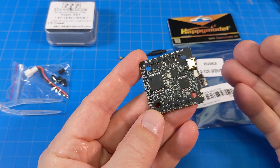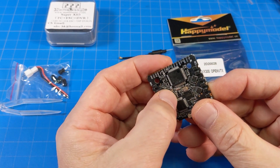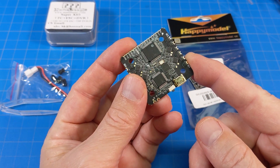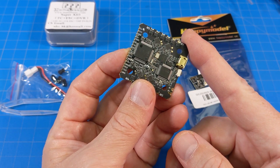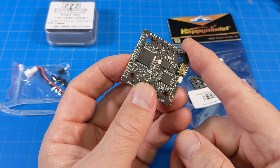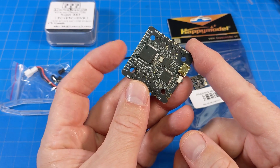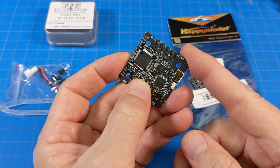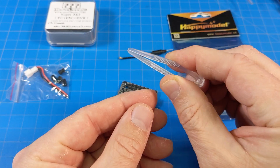I put EmuFlight on it — it came with Betaflight. I found that I had to press the boot button in order to get into DFU mode; it could be just my computer, but I want to share my experience. I also read about another person on Facebook having similar trouble getting into DFU mode, though their issue was related to their receiver. In my experience, pressing the boot button was required to get into EmuFlight. The board comes with a plastic tweezers-style tool, four rubber gummies, and a PH2.0 rolled pin connector.